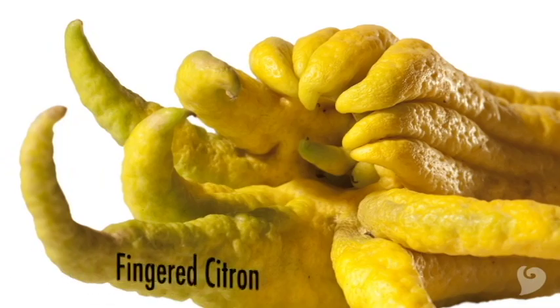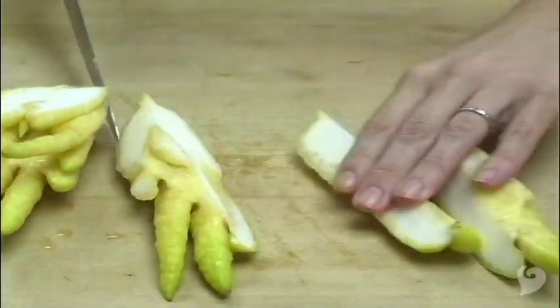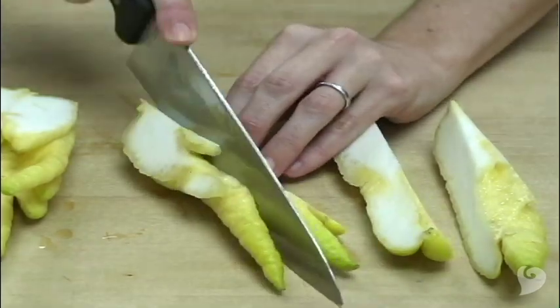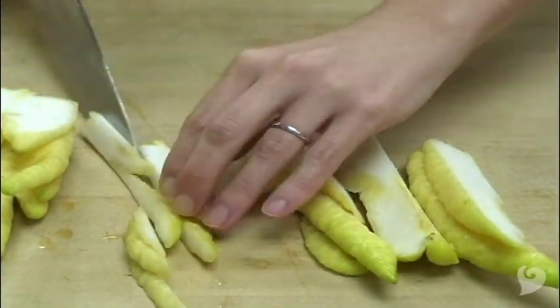This wild fruit is also called a fingered citron. It's native to Asia, but grown in small quantities in California. When you cut into a Buddha's hand, it releases an amazing sweet flowery lemony perfume. The delicious scent is in the oils in the rind.